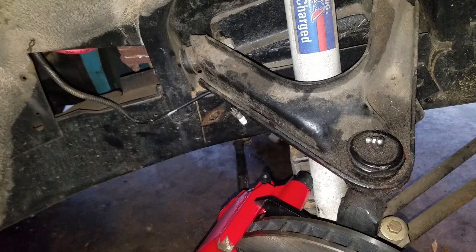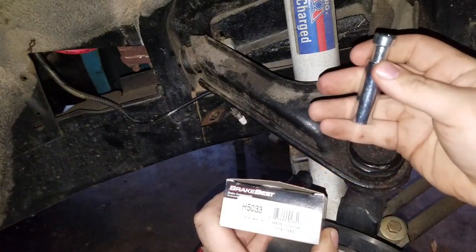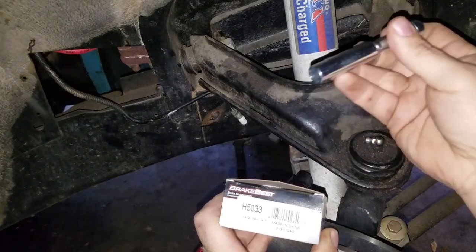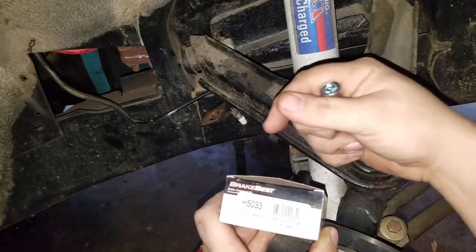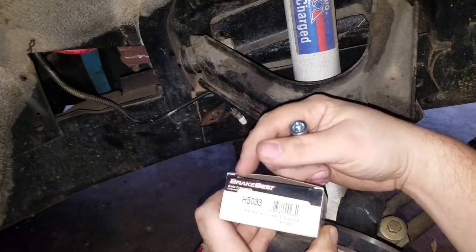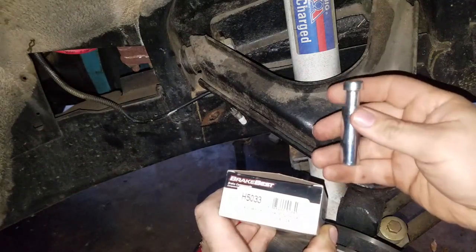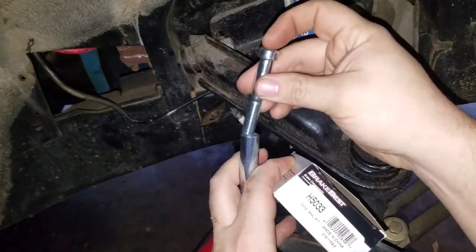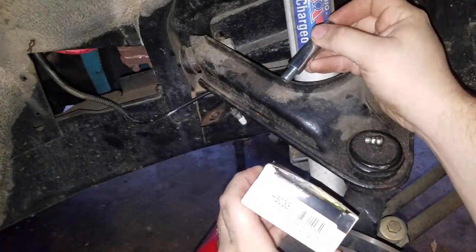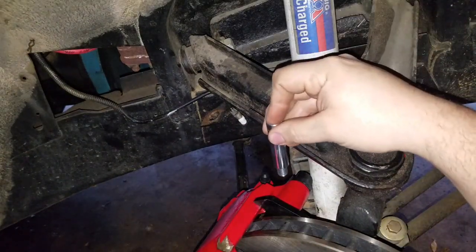They told me to get the caliper bolts and sleeves — it is a kit. They come with two bolts and two sleeves to a set for an 80-85 Chevrolet Citation, if you are getting it from O'Reilly Auto Parts. The part number is H5033. It comes with two sleeves and two bolts. According to Scarebird, these are about three quarters of an inch shorter than what is already in there.